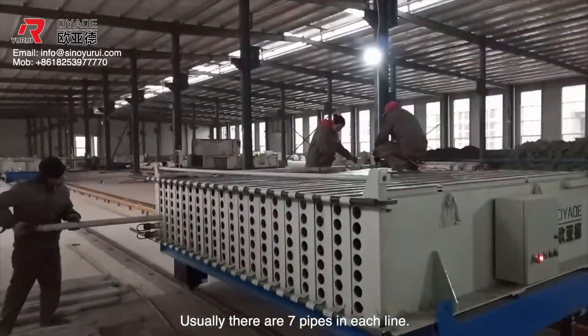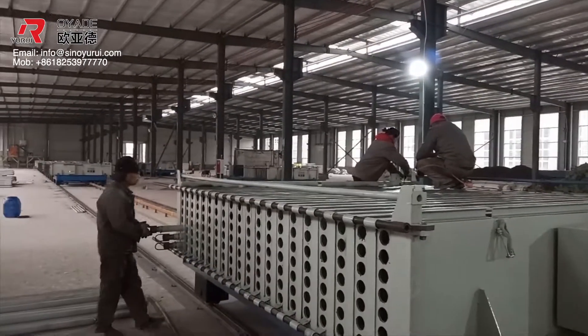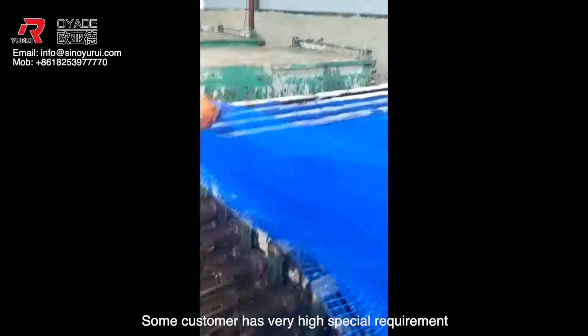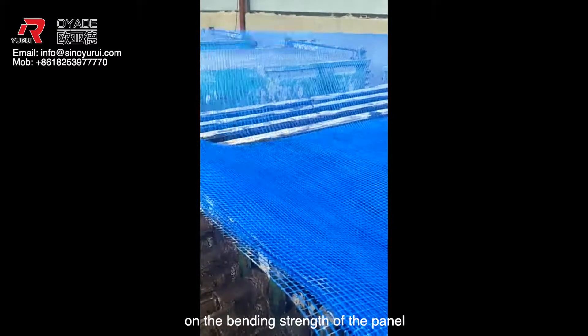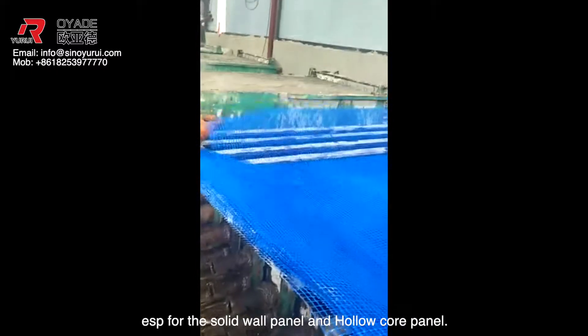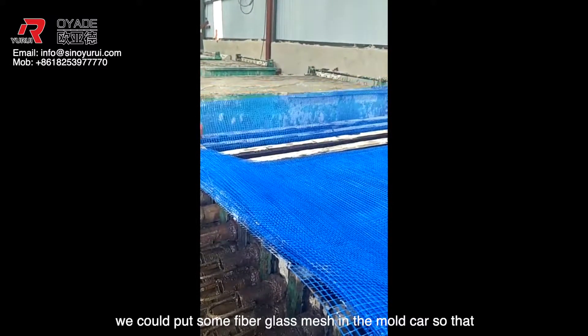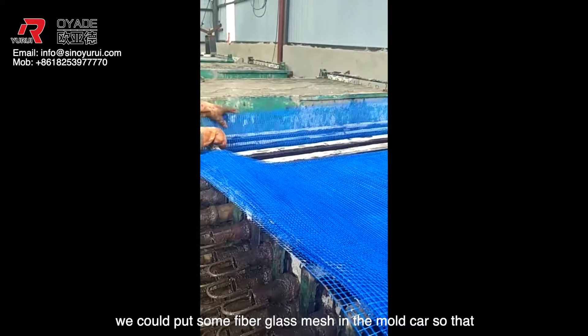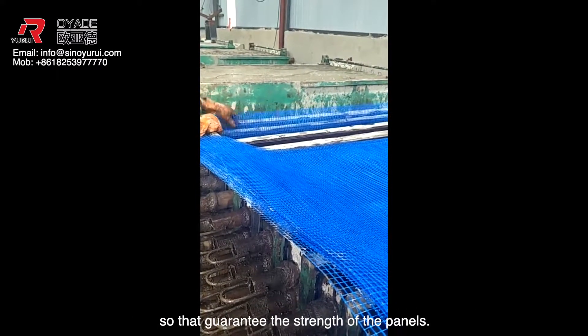Usually there are seven pipes in each line. Some customers have very high special requirements on the bending strength of the panel, especially for the solid wall panel and hollow core panel. So during the production, we could put some fiberglass mesh in the motorcar to guarantee the strength of the panels.